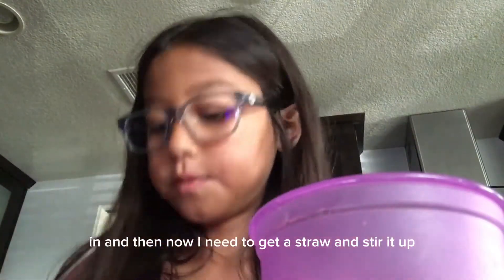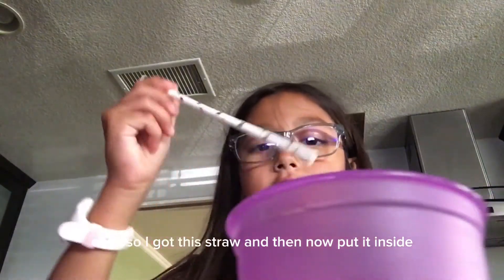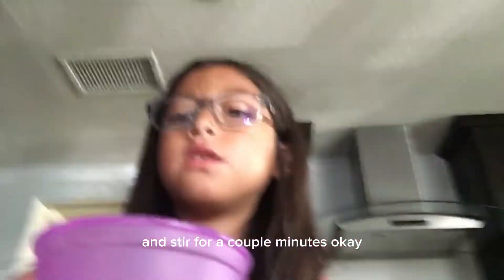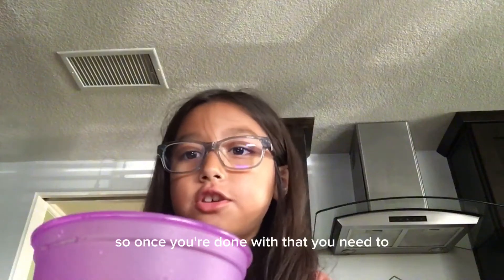And then now I need to get a straw and stir it up. I got this straw and now I put it inside and stir for a couple minutes. Okay, so once you're done with that, you need to...